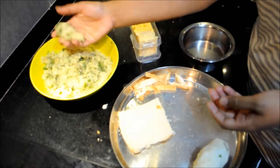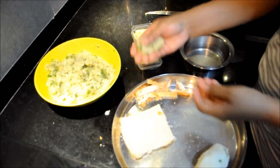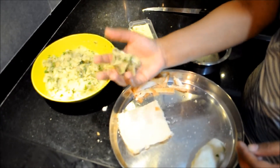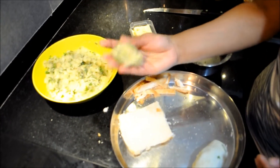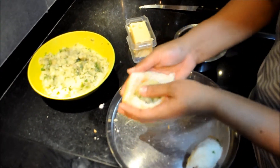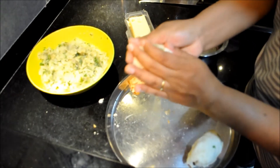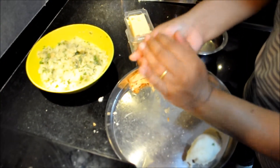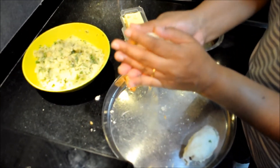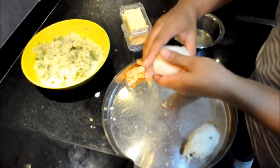Again, make round shaped stuffing balls, add cheese in the center, and wrap it around with the moist bread. Ensure that we cover the stuffing completely with bread and give it the desired shape for our bread rolls.